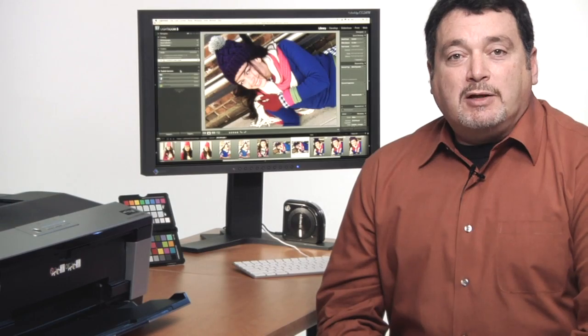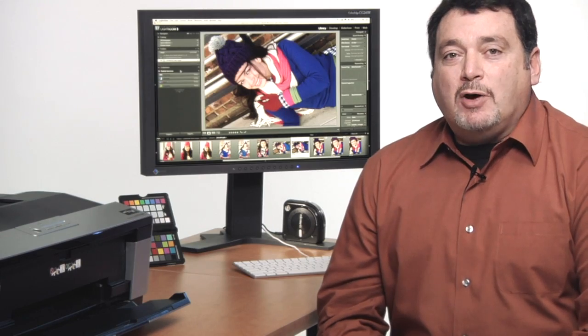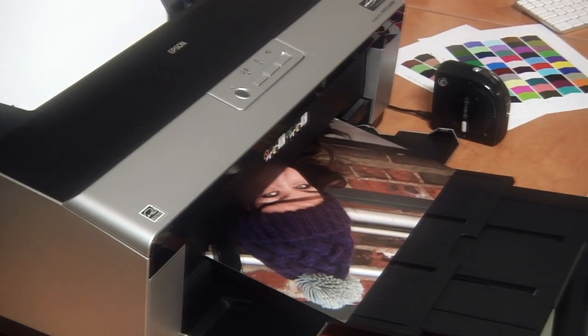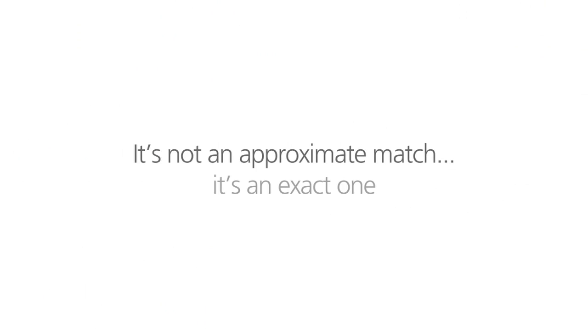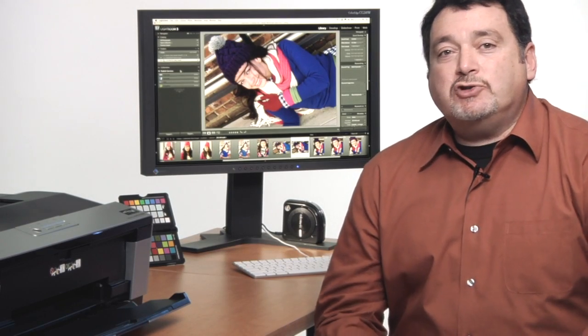Now that our monitor is correctly calibrated and profiled, it's time to do the same for our printer. You might ask, why can't I just use the profiles that my printer manufacturer provides? Well, you could, but when you create a custom printer profile, you're getting an exact snapshot of how color is produced on your printer and paper combination. Factory supplied paper profiles may be pretty close or they may be way off, depending on factors such as the paper you use and your working environment.